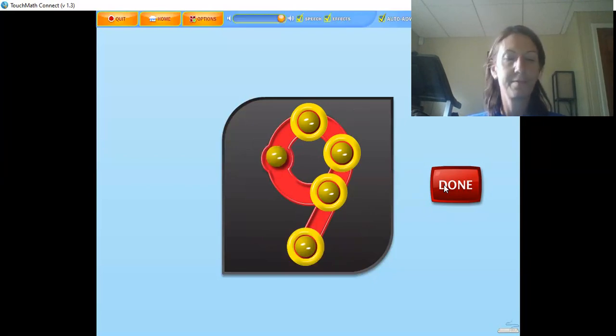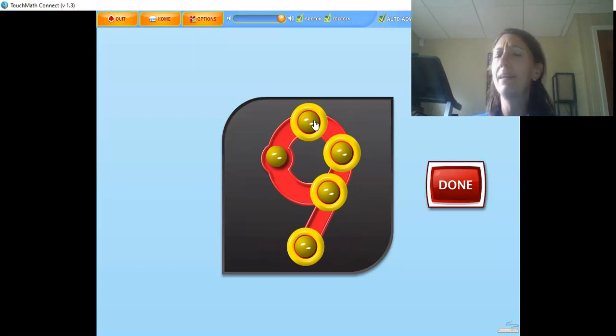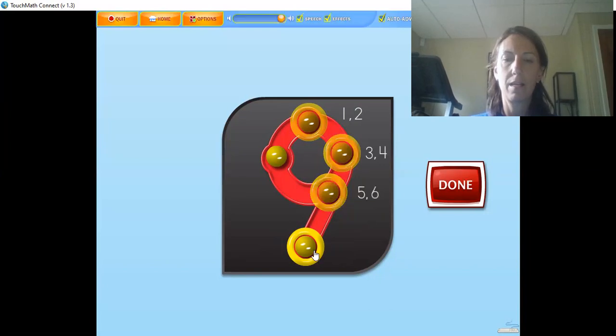Touch and count the touch points on the numeral in the correct order. You guys are super smart — not sure you need my help — but don't forget the nose: one, two, three, four, five, six, seven, eight, nine. Way to go!